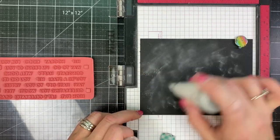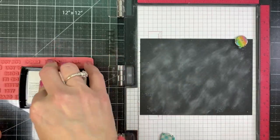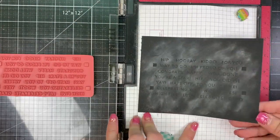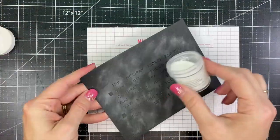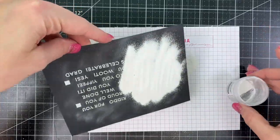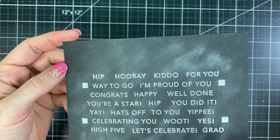Here I have my Oreo cardstock and I'm sprinkling the powder tool over it, then stamping that Building Blocks Well Done in Versamark ink. I'm going to emboss these with white embossing powder and heat that to get a really crisp white on the black.